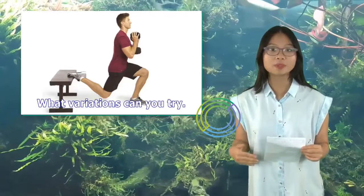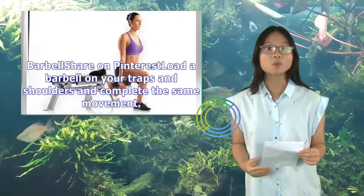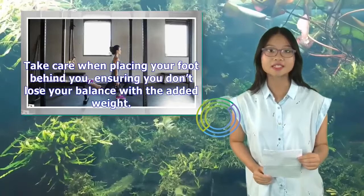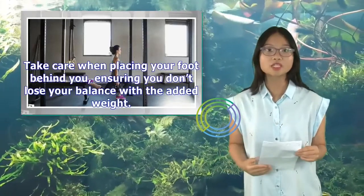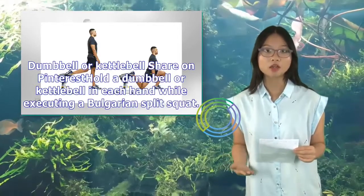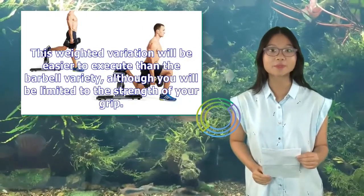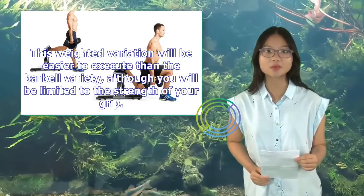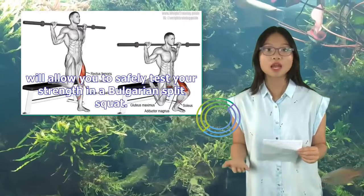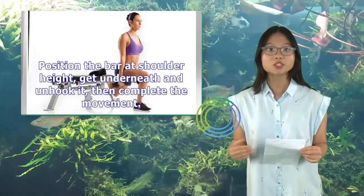What variations can you try? Once you've mastered the bodyweight Bulgarian split squat on a bench, try adding resistance or other props. Barbell: load a barbell on your traps and shoulders and complete the same movement — take care when placing your foot behind you, ensuring you don't lose your balance with the added weight. Dumbbell or kettlebell: hold a dumbbell or kettlebell in each hand while executing a Bulgarian split squat. This weighted variation will be easier to execute than the barbell variety, although you will be limited to the strength of your grip. Smith machine: also known as an assisted squat machine, the Smith machine will allow you to safely test your strength in a Bulgarian split squat. Position the bar at shoulder height, get underneath and unhook it, then complete the movement.